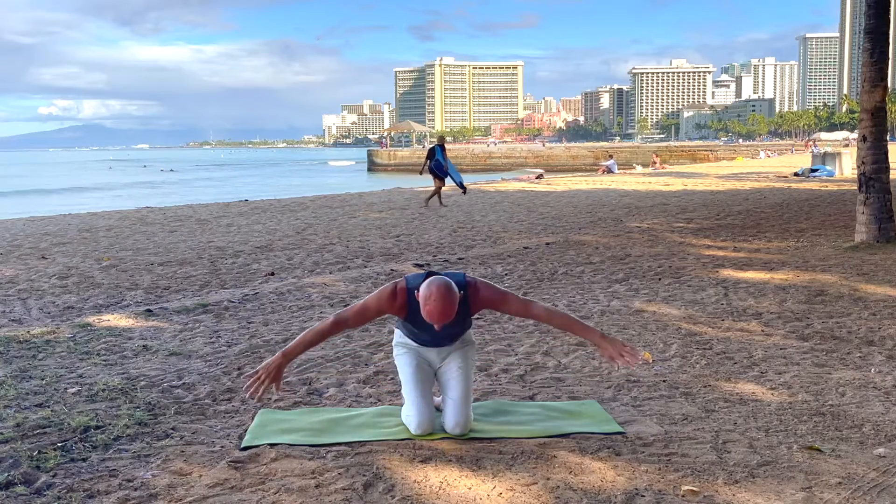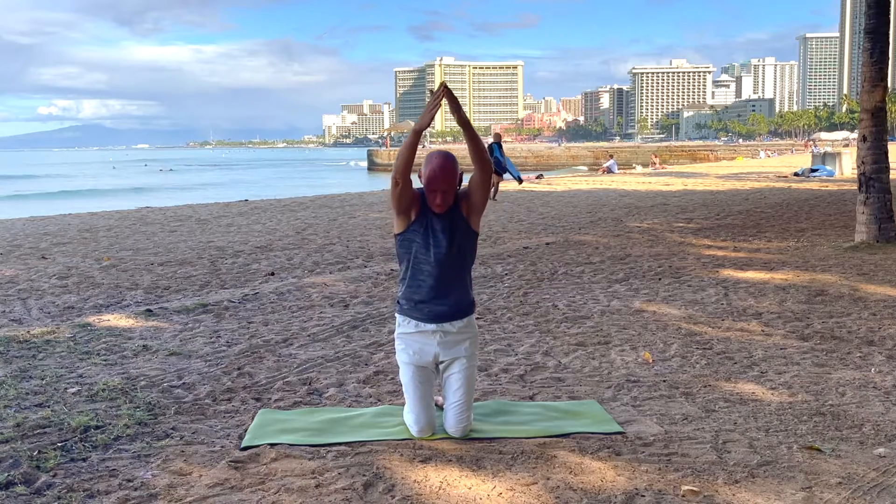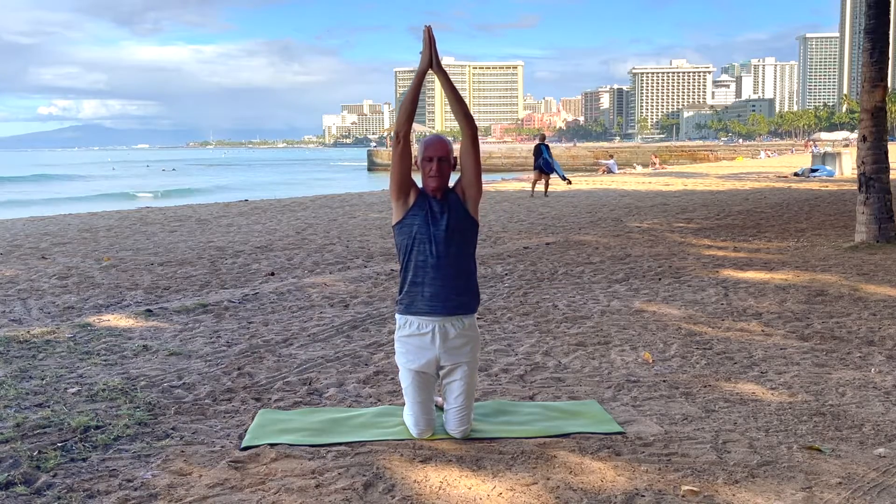We are here at the beautiful Queens Beach Park in Waikiki. Sweep the arms in-house, standing on the knees. Lift up through the chest and pause.